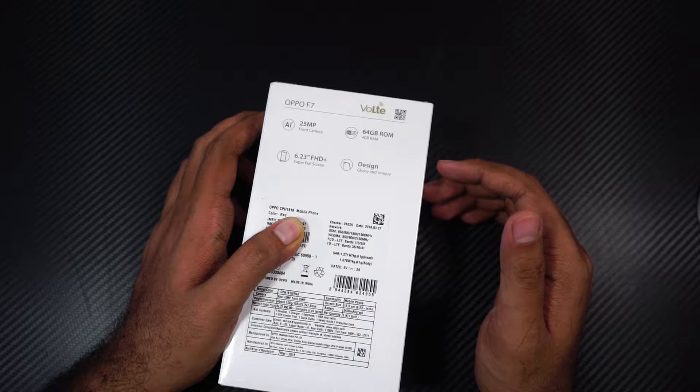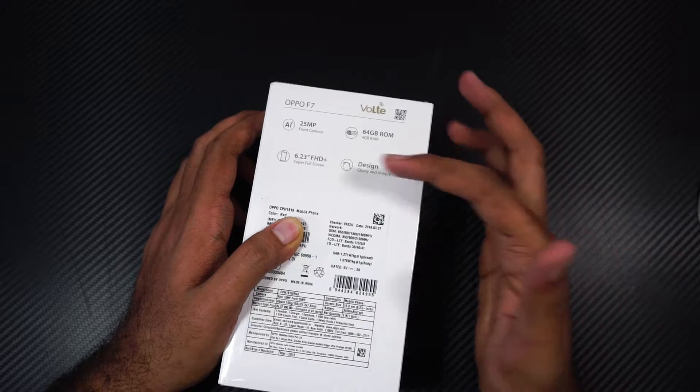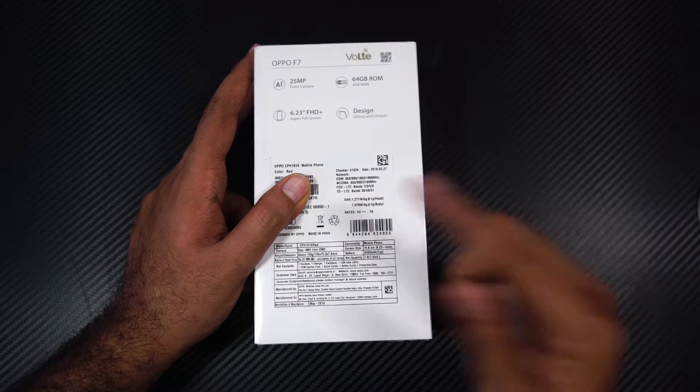Like the 25MP AI-assisted selfie camera, 4GB of RAM, 64GB of storage, design, and a 6.23-inch Full HD Plus display. Over here we have some other specs, along with a small tagline that says 'Made in India' over here.